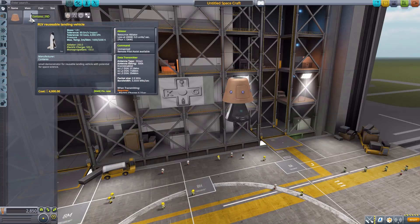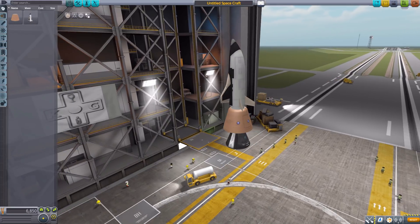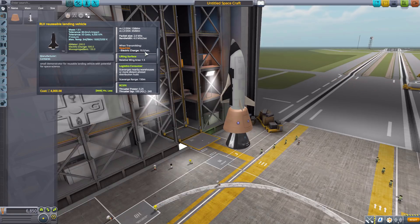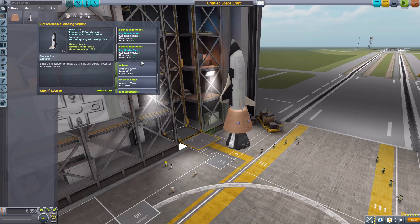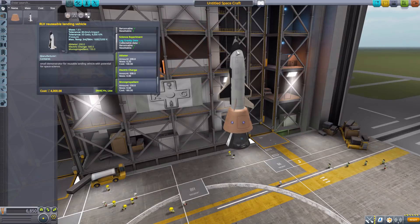The next one we have is pretty awesome — the RLV reusable landing vehicle, which is a pretty small little thing, but pretty cool looking. It does have a built-in ablator, and it is an unmanned command pod with a built-in data transmitter, lifting surface, RCS built-in, and reaction wheel. It does have both a log temperature and log gravity experiment, and then has electric charge of 500 and monopropellant of 150. All in all, a pretty solid design.